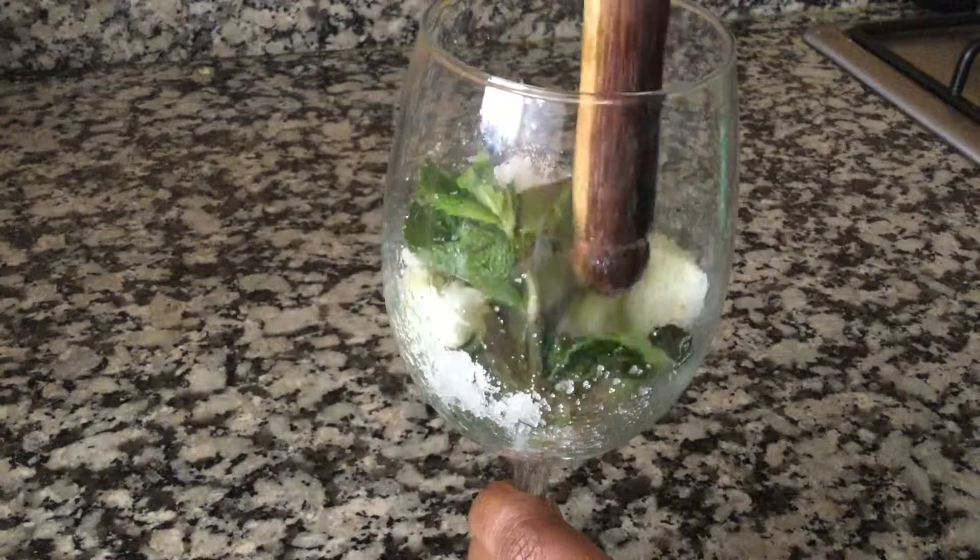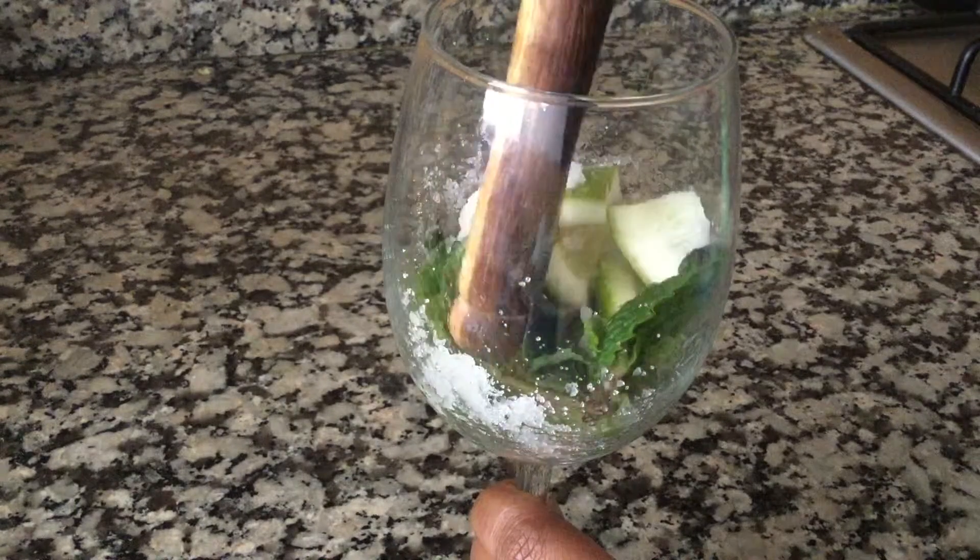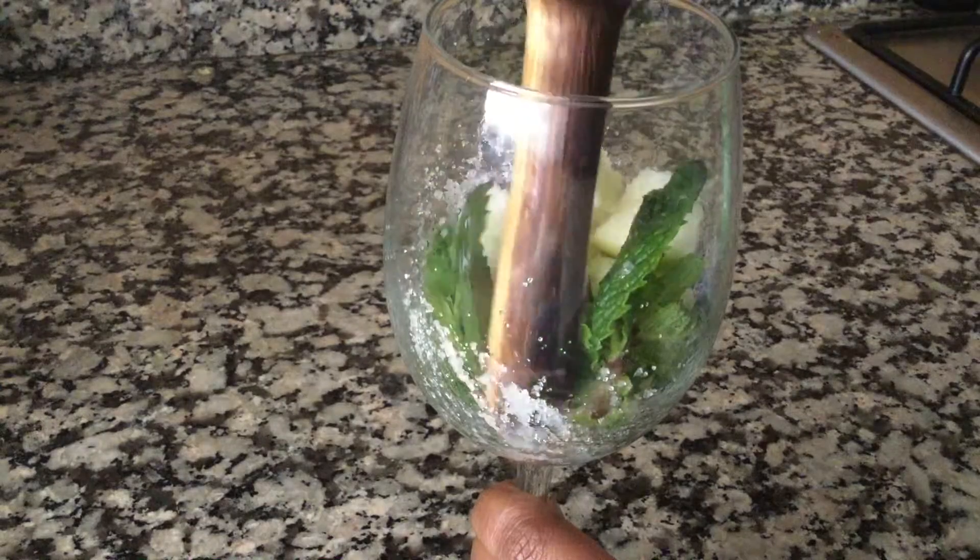Make sure you are using a thick bottom glass — don't use a delicate glass, else it could break in this process.